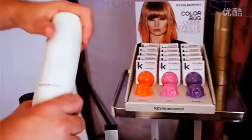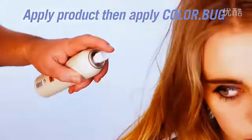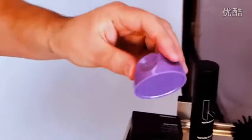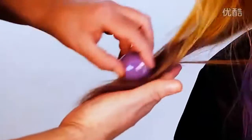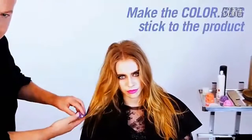Your aim is to grab the product and then slightly dampen the hair where you want the Colourbug to stick. Then you take your Colourbug — which is in purple, which is very nice — and apply it to the hair product.